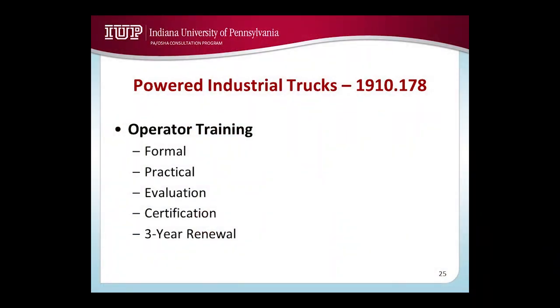Power industrial trucks — that's another big area that gets cited all the time. What gets cited is lack of training. That's what gets cited.